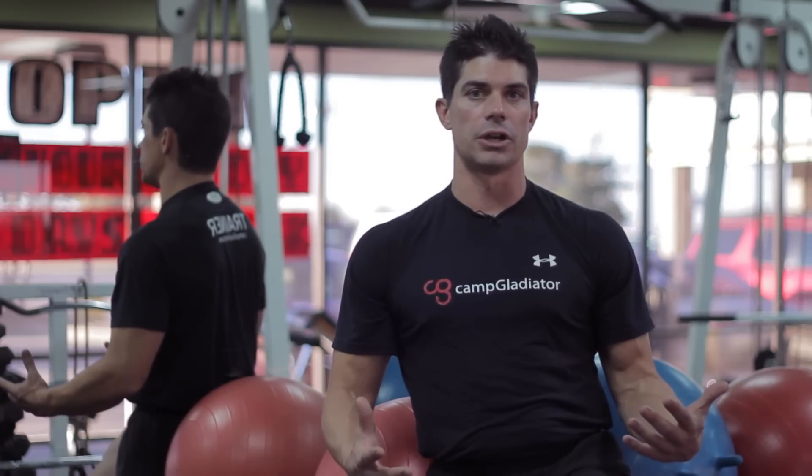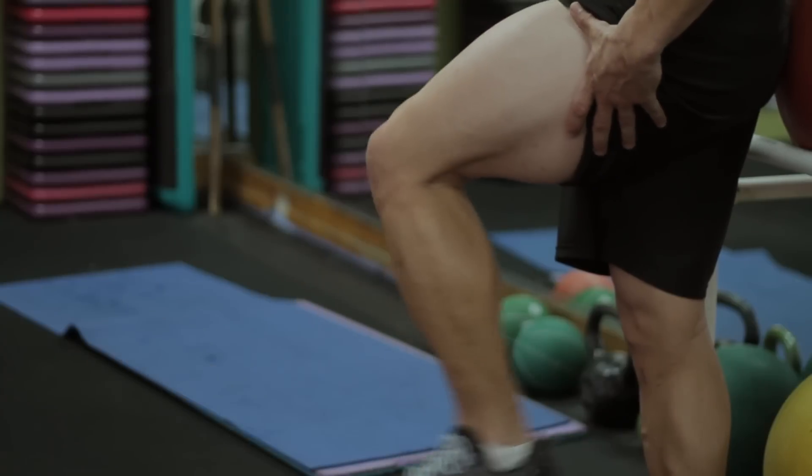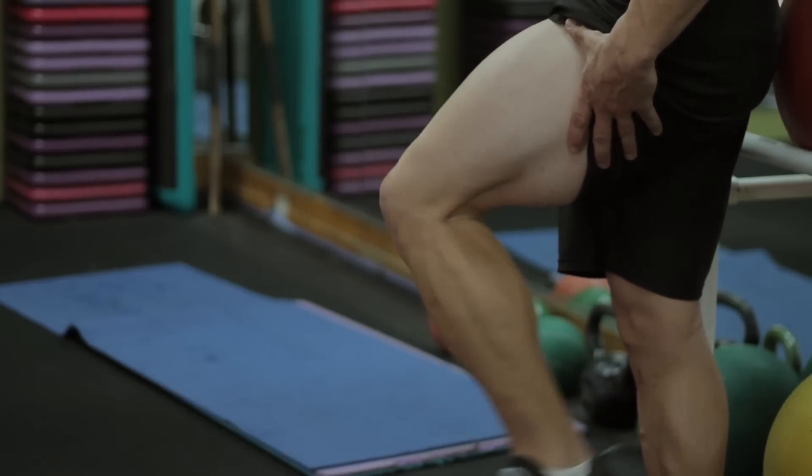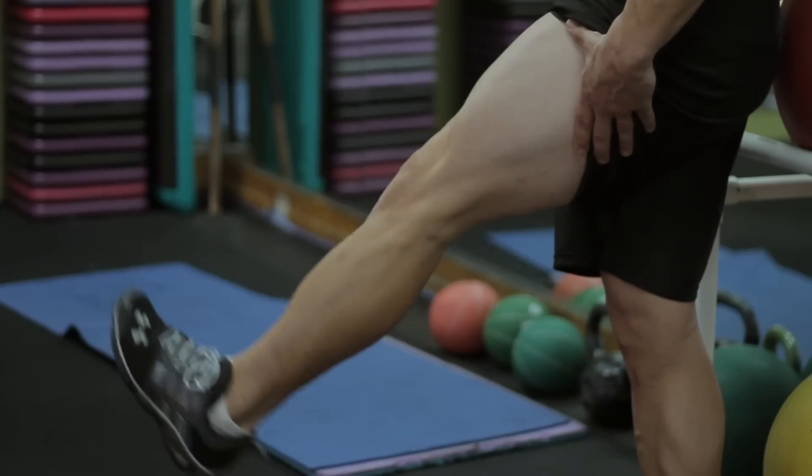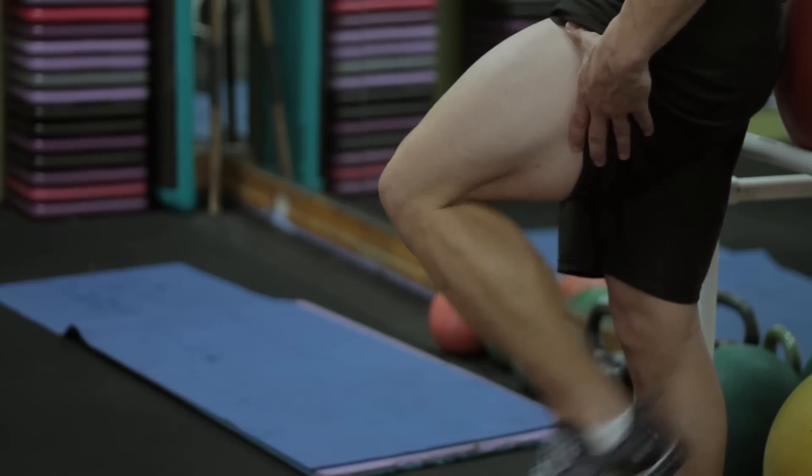Concentric and eccentric range of motion would be flexing the leg and then extending it, so you're going through flexion and extension. Now again, we're not trying to put too much pressure on that strained thigh, so let's just get it warmed up and get it moving.